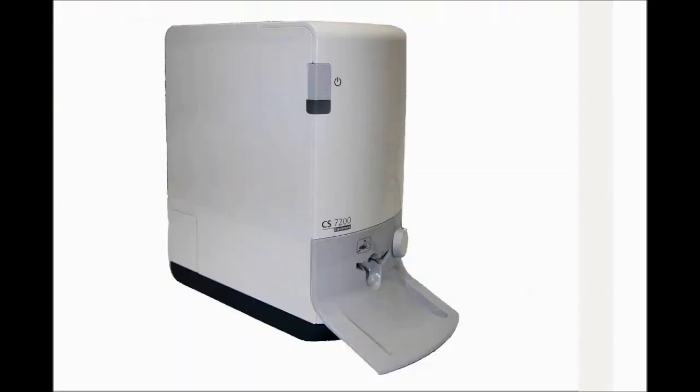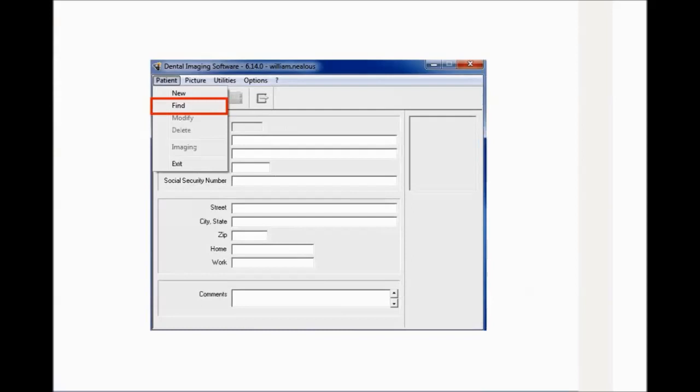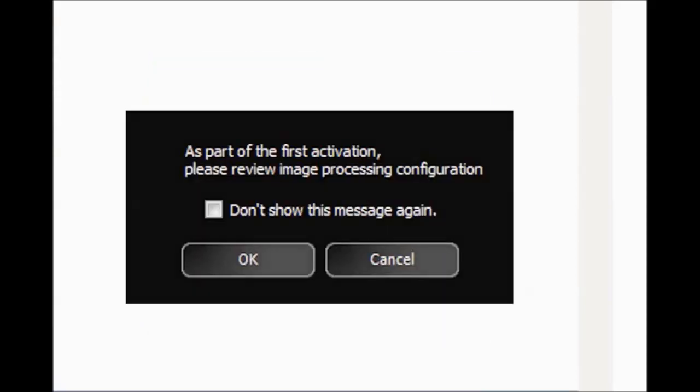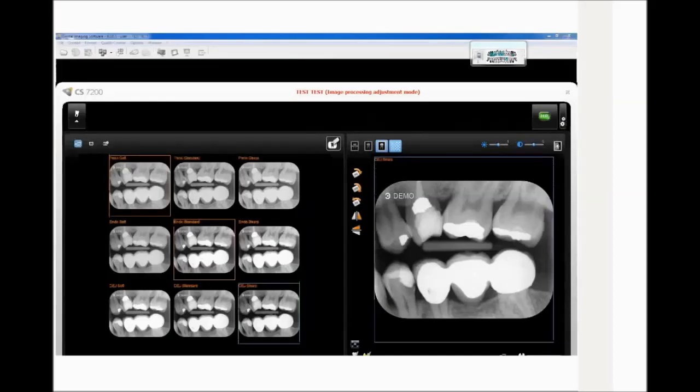Adjustment Mode. After installation is complete, image adjustment is required. To adjust the image enhancement, follow these steps: Launch Dental Imaging Software. Select or create a patient. The following dialog box is displayed — click OK. The Select Default Parameters window is displayed — click OK. The Image Processing Adjustment Mode window is displayed. Acquire an X-ray image and load the plate into the scanner. The scan image is displayed.